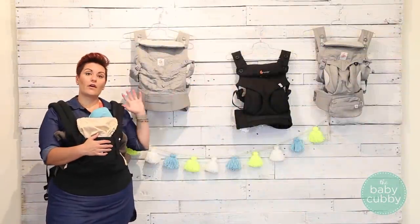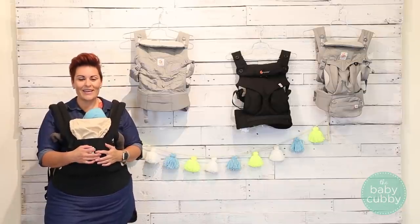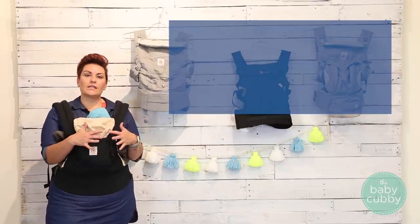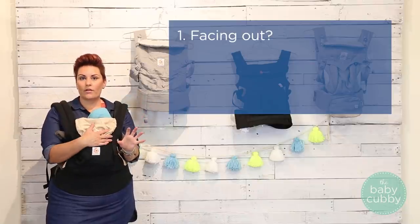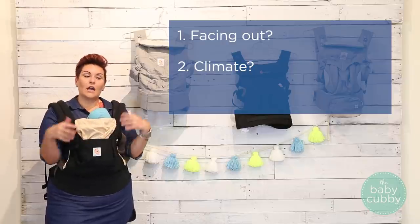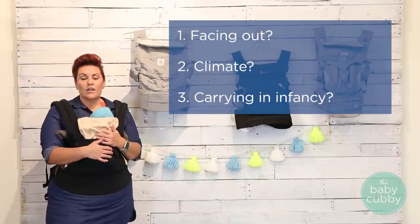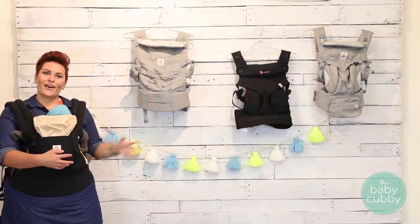While all these carriers have those same characteristics, they're not all created equally — they do have some different features and abilities. A few things to consider when trying to narrow down your decision are: do you want the option of your baby facing out while riding on the front? What kind of climate do you live in — is it hot, are you very active? And are you planning on carrying your baby starting right at infancy?